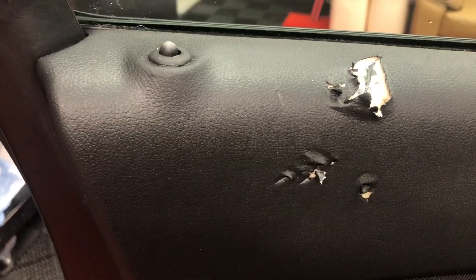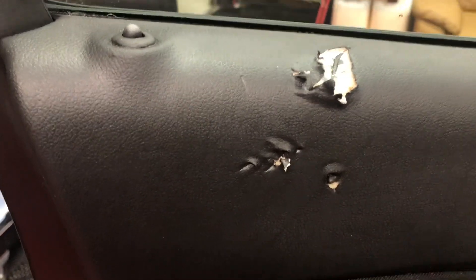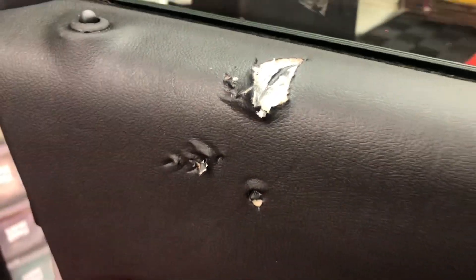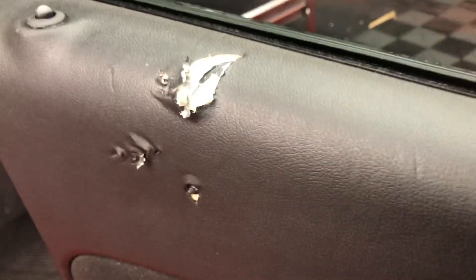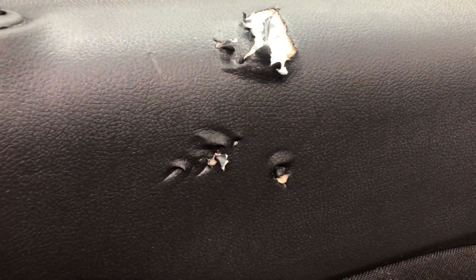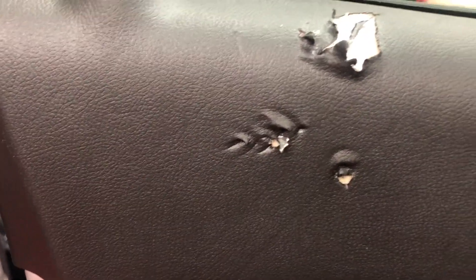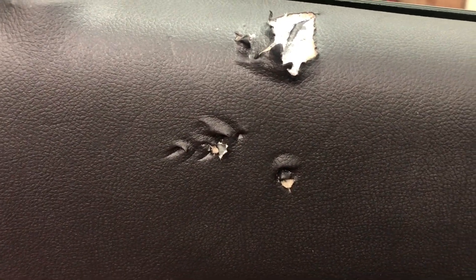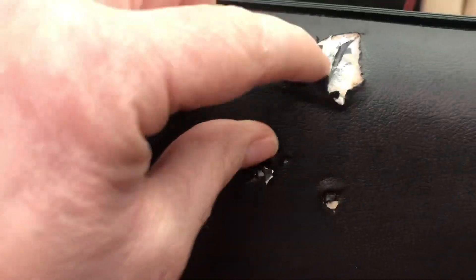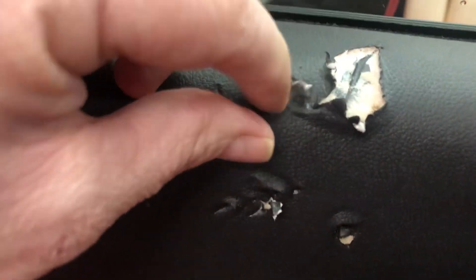This is a little challenge that we've accepted to see whether we can make an improvement upon this for the client. It's been chewed by a dog, and we're going to be doing a series of little videos through this and putting them all together. It's pretty bad — it's an extremely thin plastic coating, and there's bits hanging off it all over. It's in a bad way, so we'll see how it goes.